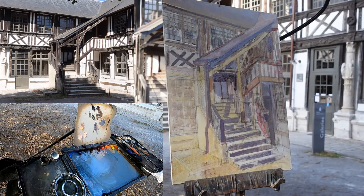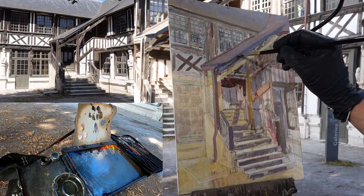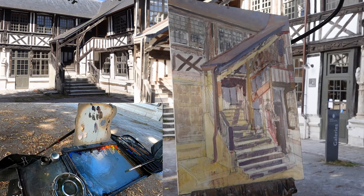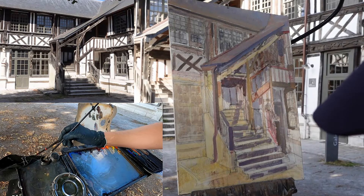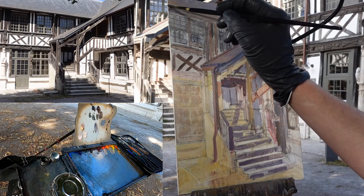A staff member approaches and tells the artist in broken English that they're closing the courtyard now. The artist, who doesn't speak French, is told he has about five minutes. The staff says he can exit through the restaurant. The artist acknowledges this and says he thinks he can finish if he moves quickly, though the light is continuing to change and he doesn't want to chase it. He mentions he may add some voiceover later.